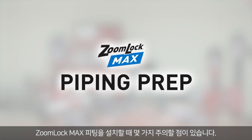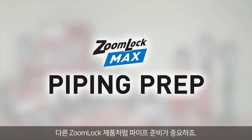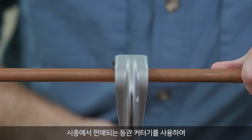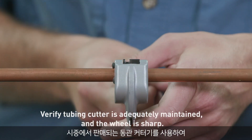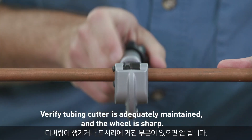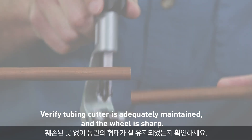There are a few things to keep in mind when installing the ZoomLock Max Fitting. As with any ZoomLock product, it's essential to prep the piping. Use a commercially available copper tubing cutter. Take your time to ensure a clean, smooth cut. Make sure that there are no burrs or rough edges. Check that the tubing has retained its shape and is damage-free.